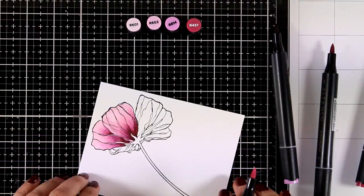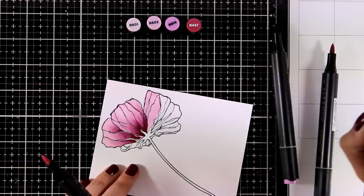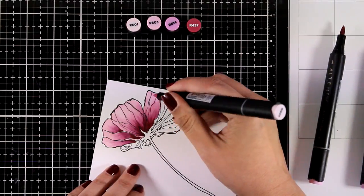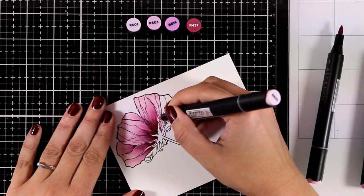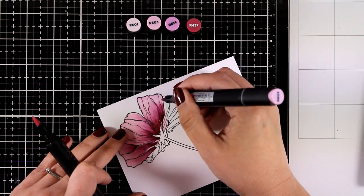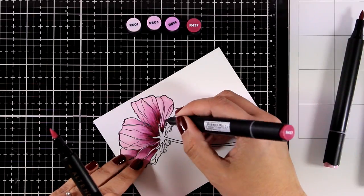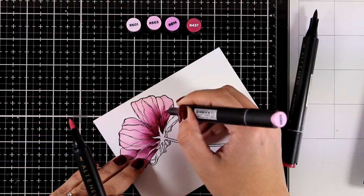Of course you can overwork it and end up with a beautiful ombre effect — it depends on the look you're going for. The secret to good blending is to use colors that match together, and that's great when using these sets because someone else did the hard work for you. You also need paper made for alcohol markers; in my case I'm using Neenah Solar White 80-pound cardstock. I'll let you watch me color the whole flower.